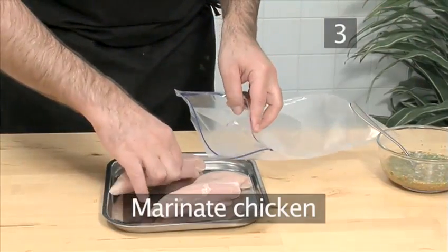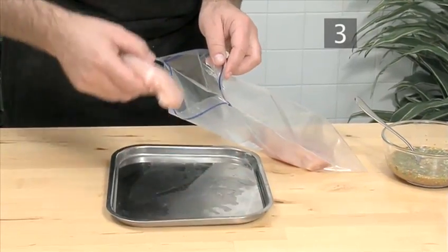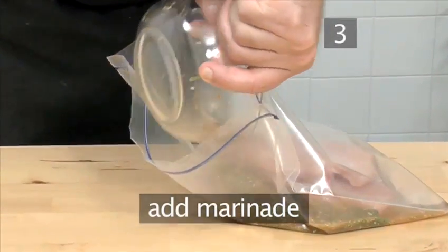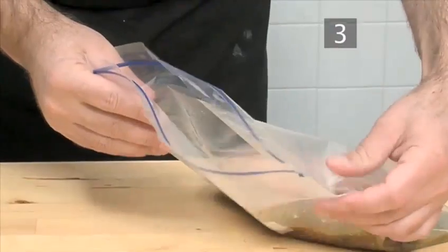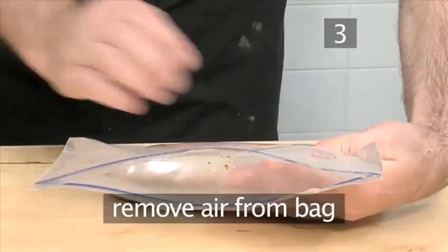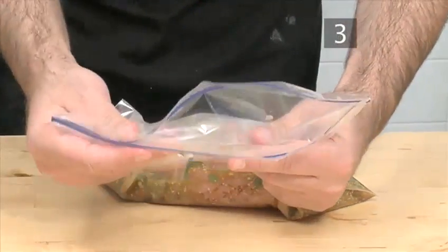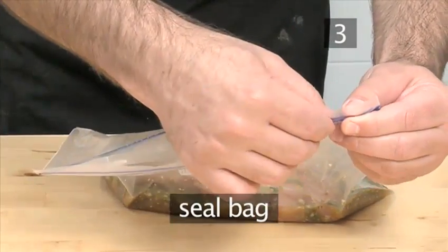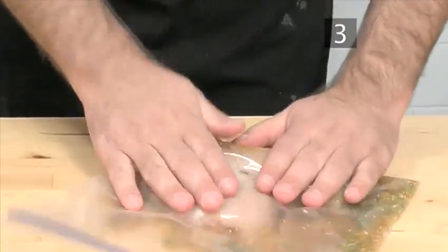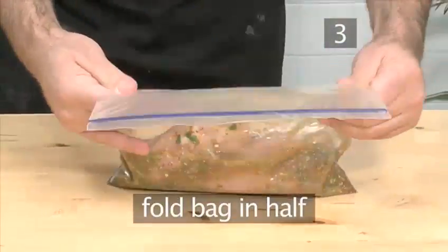Step 3: Marinate the chicken. Place the chicken into the bag and pour in the marinade. Remove as much air as possible from the bag and seal it. Make sure that the chicken is well coated by massaging the chicken in the marinade. Then fold the bag in half.